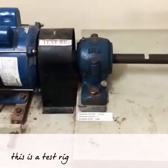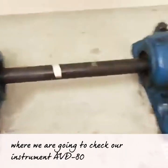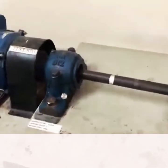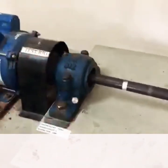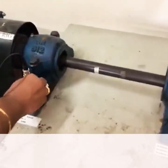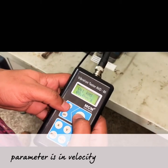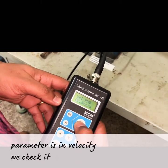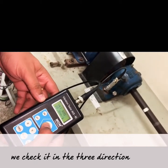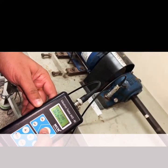This is the test track where we are going to check our instrument AVD-80. The parameter is set to velocity. We check it in three directions: vertical, horizontal, and axial. Now it is in the vertical direction, and these are the readings.